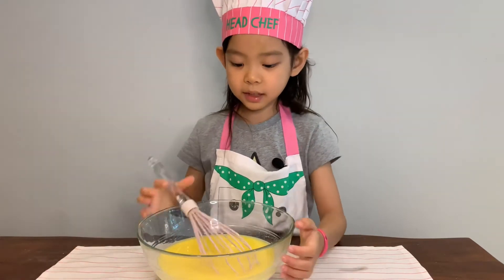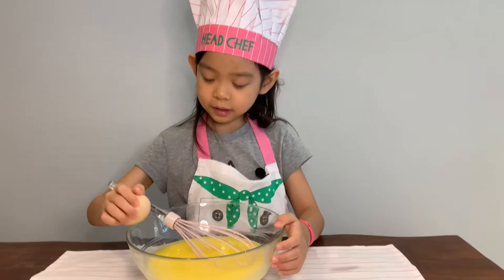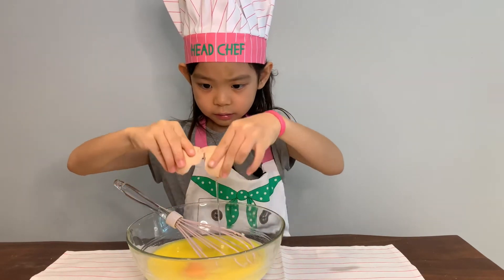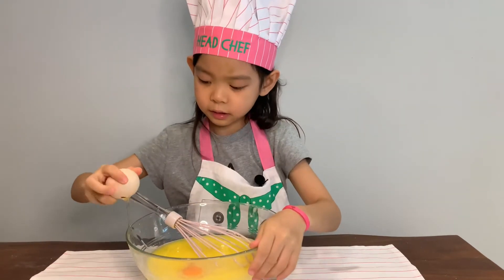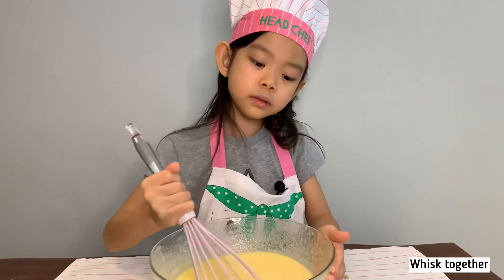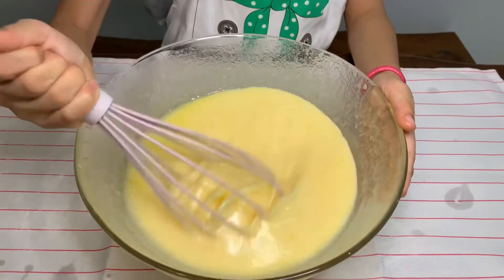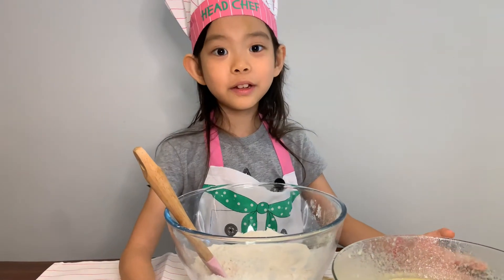Mix well. Pour the mixture into the flour.